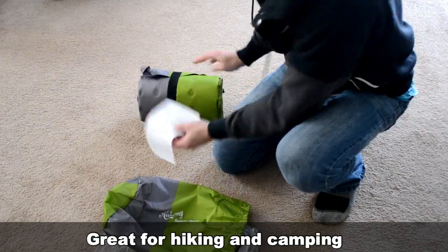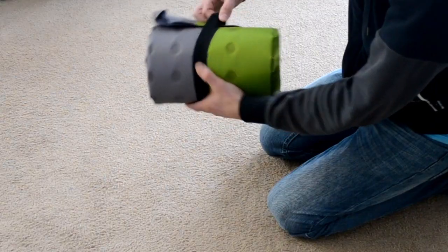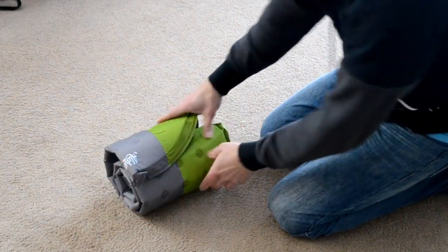I go hiking about once a year and have been thinking about upgrading my sleeping pad. My friends that have self-inflating pads all swear by them. So let's check this one out.